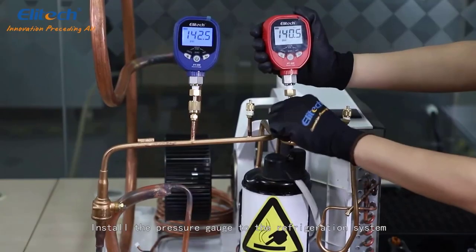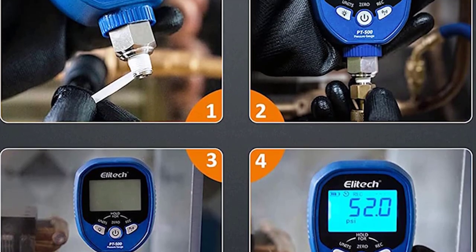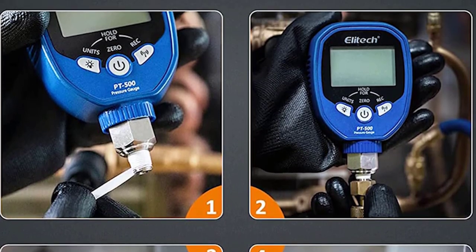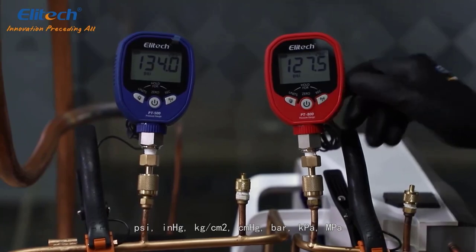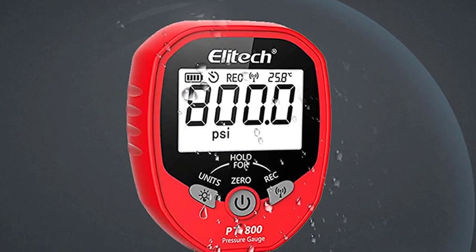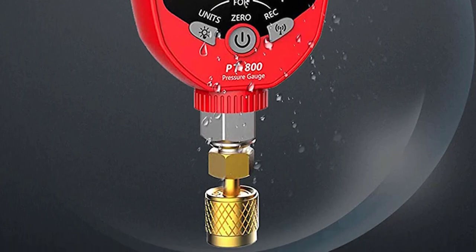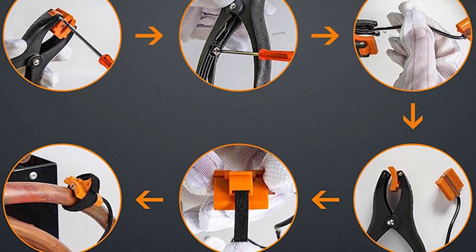Each of these gauges has its own app you can download for your iOS or Android device to monitor and adjust the system easily. You can even set alarms for high or low refrigerant pressures, which prevents equipment failures and saves money. The auto calculation function allows users to perform superheat/subcool calculations and record data, saving money and time.